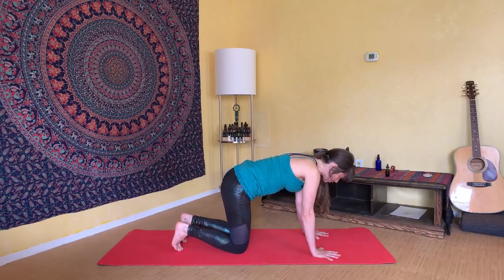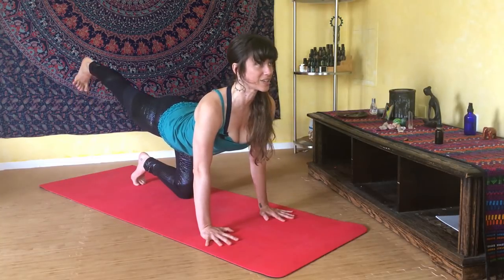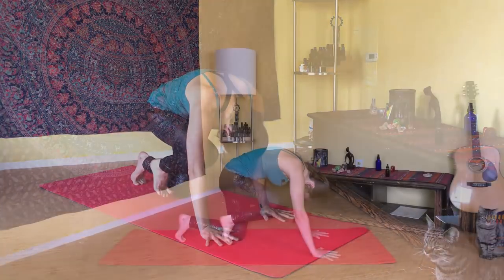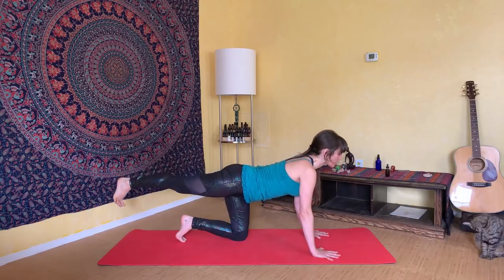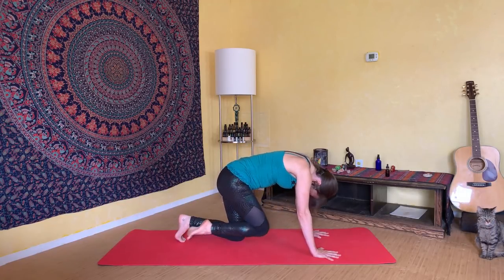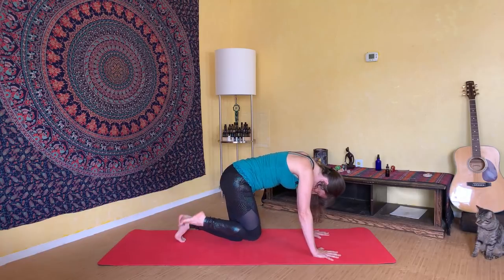Shift your weight over into your left knee and extend your right leg up and back behind you. Really tone and strengthen that right leg so it's very straight and strong. Inhale, lift your heart and lift your heel, stretching open the front body. Exhale, hug it into center, tuck your chin to your chest, and draw your knee to your nose. Inhale and stretch it long — keep your muscles engaged so you feel powerful and strong. Exhale, curl it into center and squeeze. One more cycle: inhale lift, exhale squeeze in.